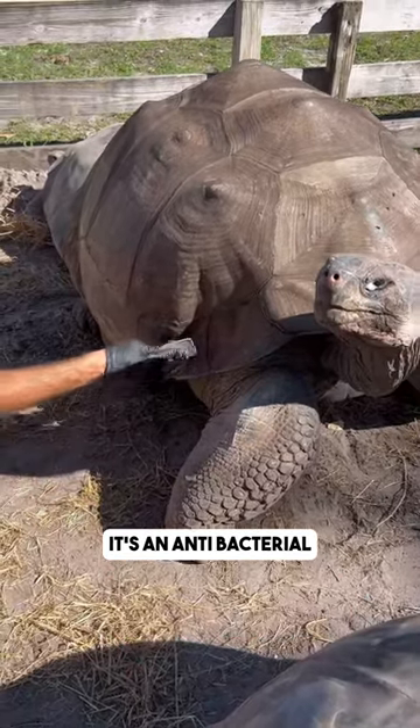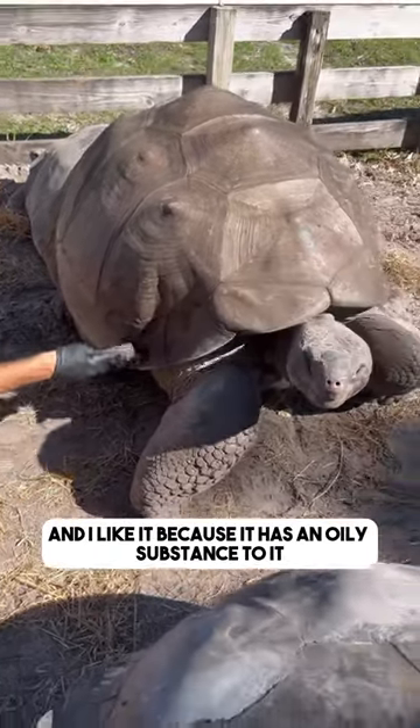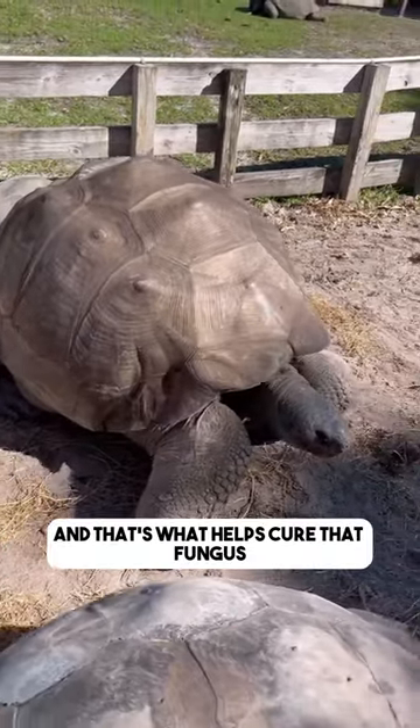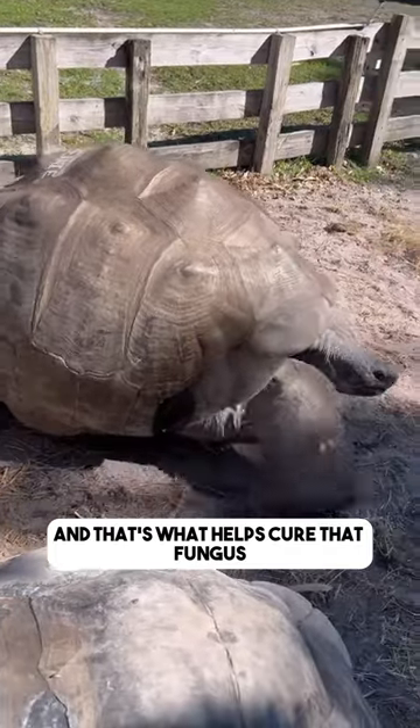It's an anti-fungal, it's an anti-bacterial, and I like it because it has an oily substance to it. It actually has mineral oil in it and it stays on their shell a while, and that's what helps cure that fungus.